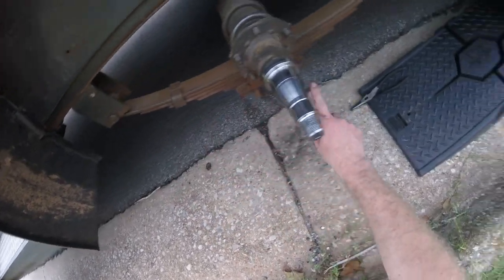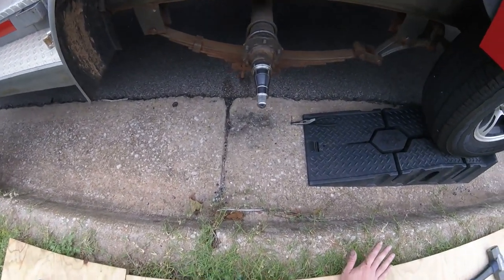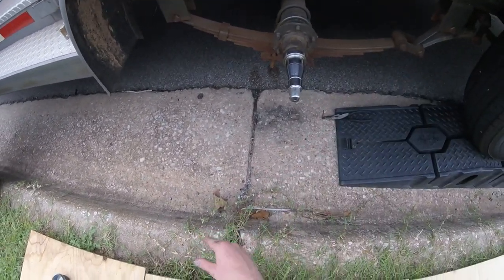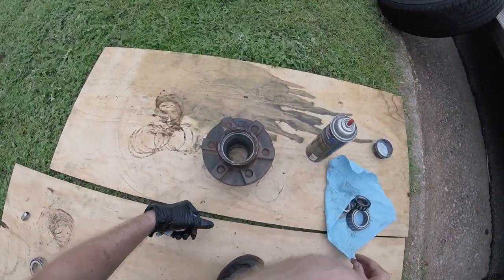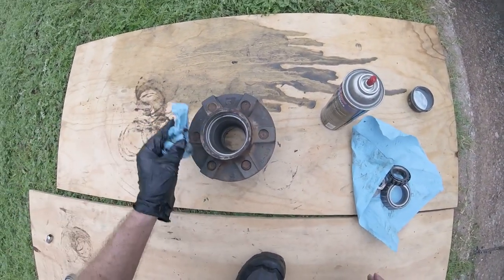This is also a good time to check your suspension out — make sure nothing is coming apart there. Everything looks perfect. If you had brakes, you'd be checking your brake assembly out as well, but that'll be a separate video. Then we'll be ready for reassembly.